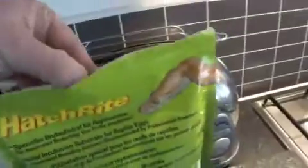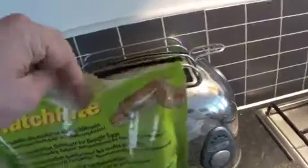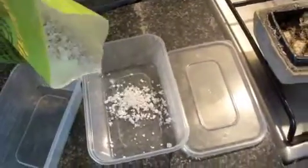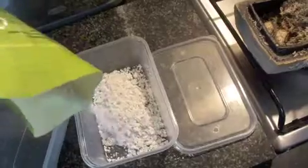I've just made the holes in this box with a small screwdriver. It's going to be hard to do this with one hand but I'll try. And that's what the Hatch Right looks like in there. So we're just going to put about four or five centimetres of that in there.